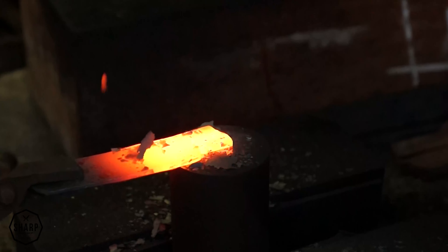From the Bontenryu lineup we have five shapes: the Petty Knife, the Nakiri, the Santoku, and two Gyutos — one at 180 millimeters and one at 210 millimeters.